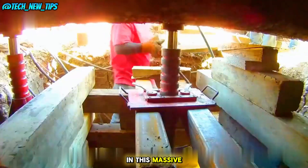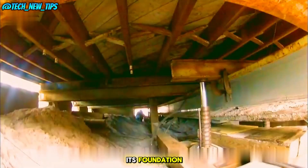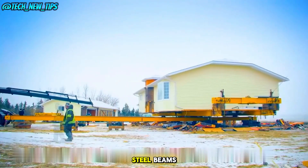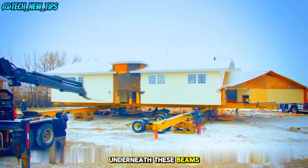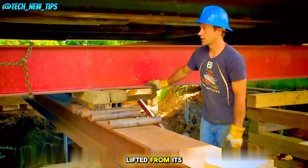The first step in this massive project is lifting the house, which weighs hundreds of tons, from its foundation. Workers start by digging out the foundation of the house and inserting several steel beams. Then they place dozens of jacks underneath these beams. By raising all the jacks simultaneously, the house is lifted from its original site.